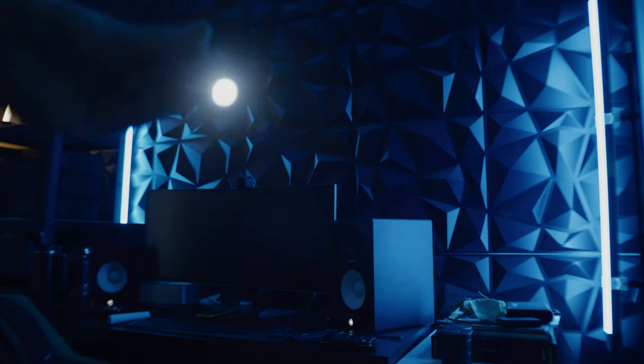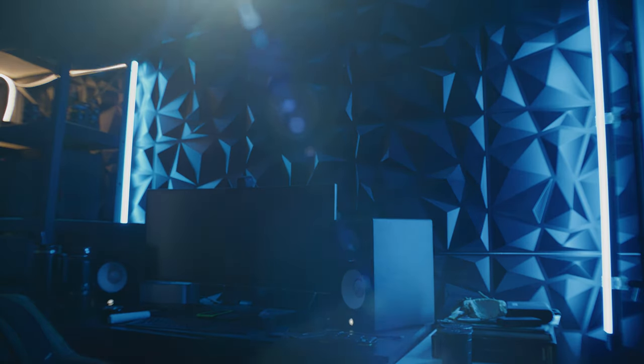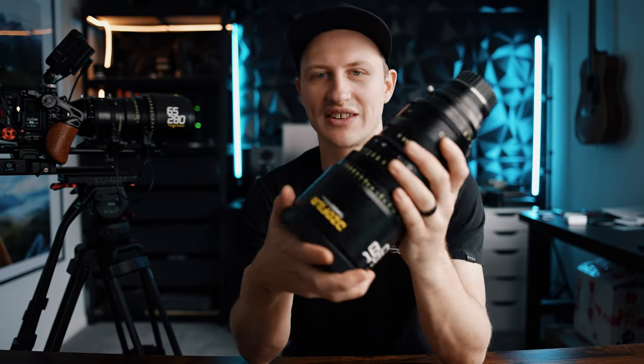Both lenses flare quite nicely — it's actually a really pleasing flare. I'm usually a Canon guy when it comes to flares, but these actually compete and look pretty good. In a real-world application, if I were just a cinematographer shooting everyday stuff and not doing concert films, I might stick with just the 18 to 92 since you've got your wide and your tight covered for gimbals, cable cams, dollies, handhelds, tripods, interviews, and music videos.